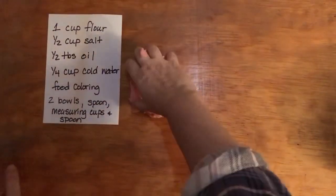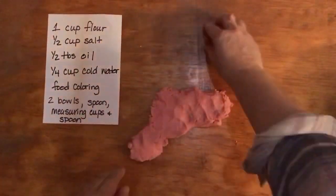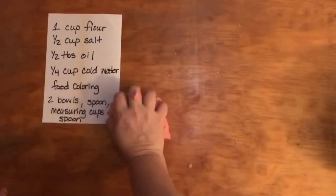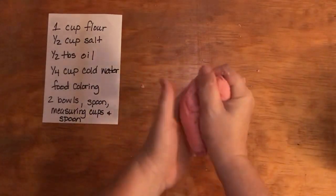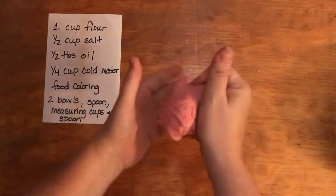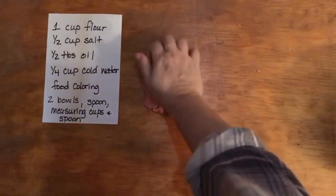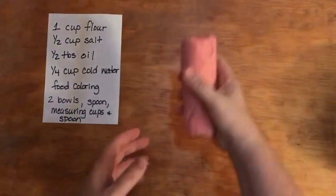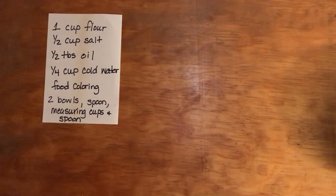All right, I'm going to take this out now, and here we have our play-doh. I'm actually going to use this play-doh in another science activity. The kneading is going to cause the water to dry out, which is why I'm continuously kneading it — it's going to make this more and more play-doh-ish. I want to put the instructions on the screen so you can take a screenshot and then we'll talk about the science behind the play-doh.